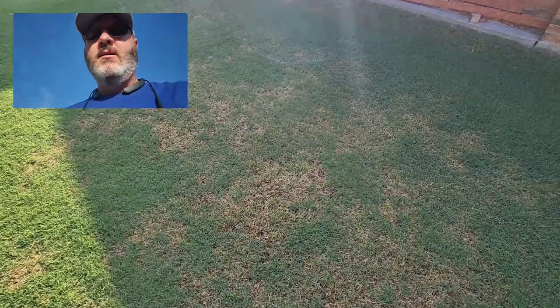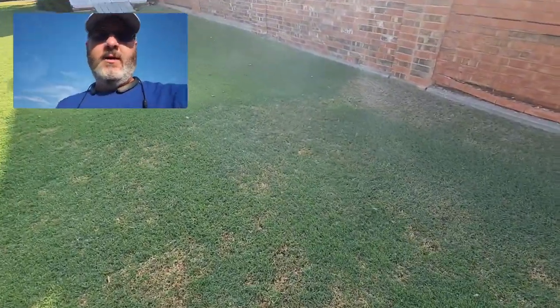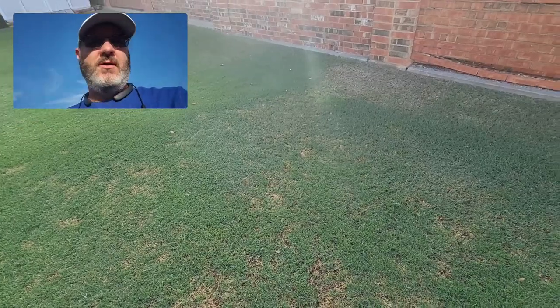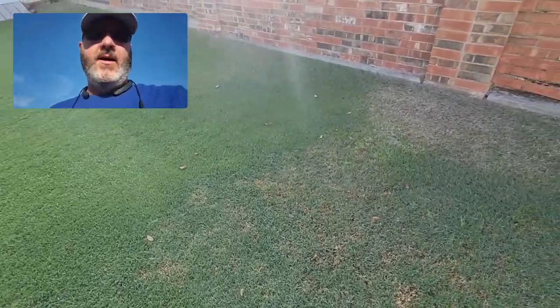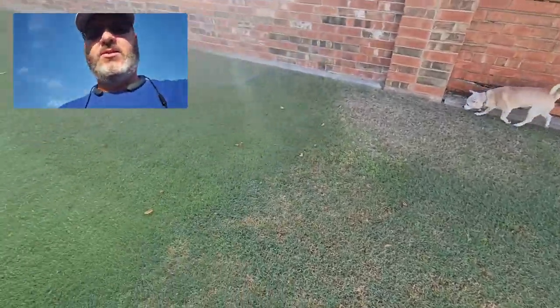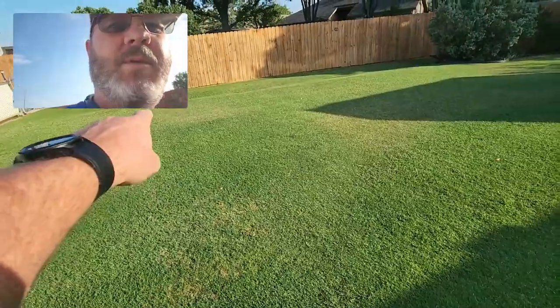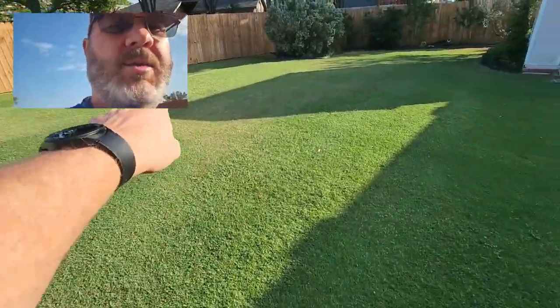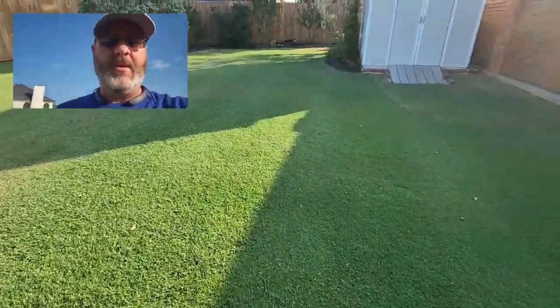I thought it was fungus, but I have a moisture testing tool and my moisture levels were good — not on top but down into the dirt. It just was this strange situation. And then I have this really nice piece of lawn, and then I have a couple little areas that almost look like drought stress that were kind of popping up.